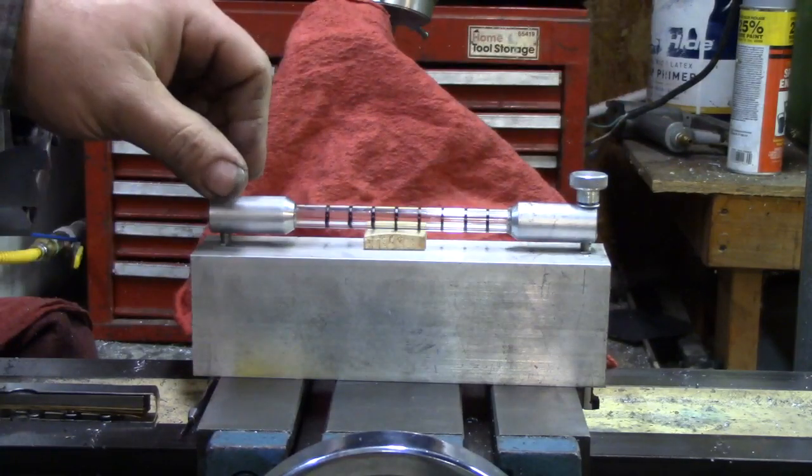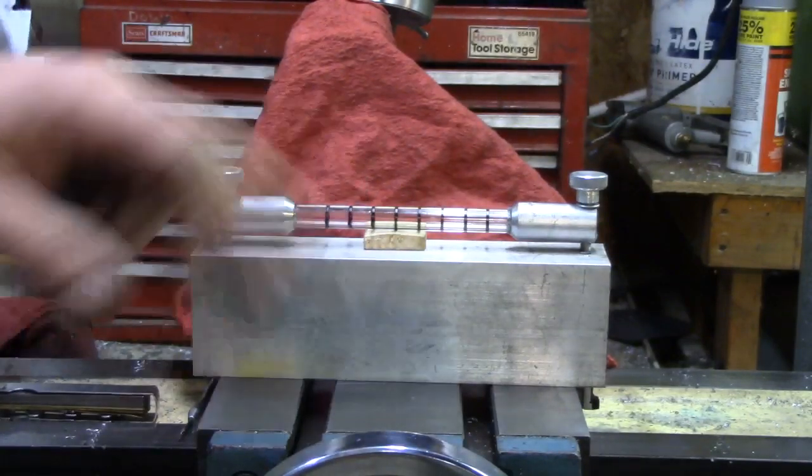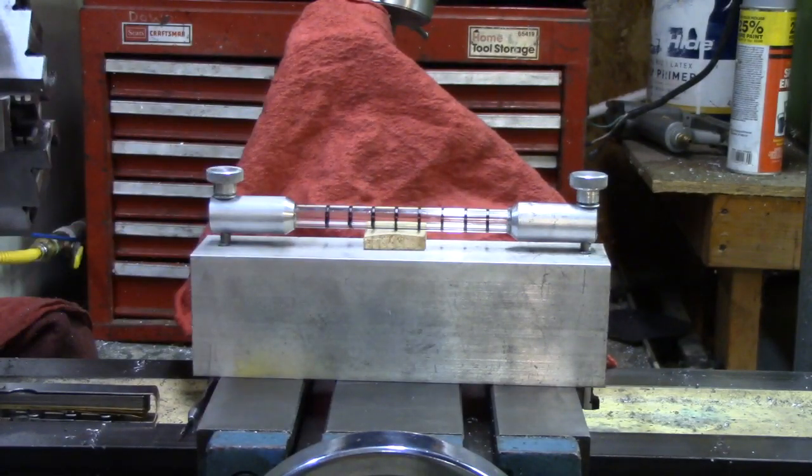When you adjust the knobbies — turn them both down — you'll increase the bow in the vial and get a faster level. So let's try it out a little bit.